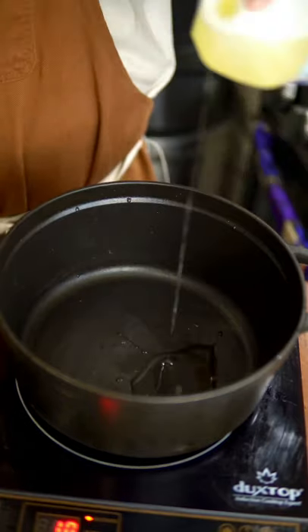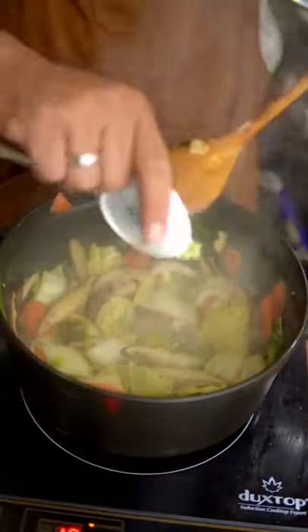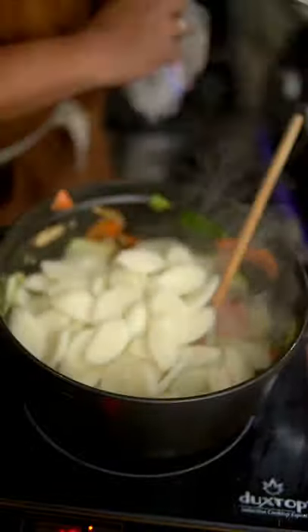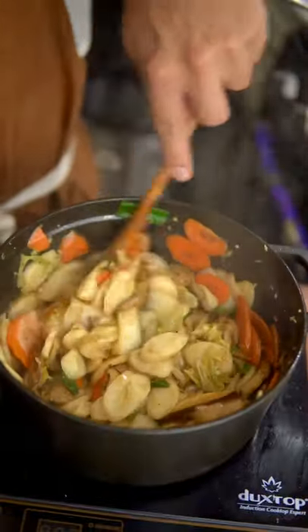In a wok or a heavy bottom pot, brown pork belly and add the carrots, green onion, shiitake mushrooms, and cabbage. After sauteing for a couple of minutes, add in the minced garlic and ginger and the rice cakes. Mix in the sauce and cornstarch slurry and stir until the sauce is thickened. And that's how you make it.